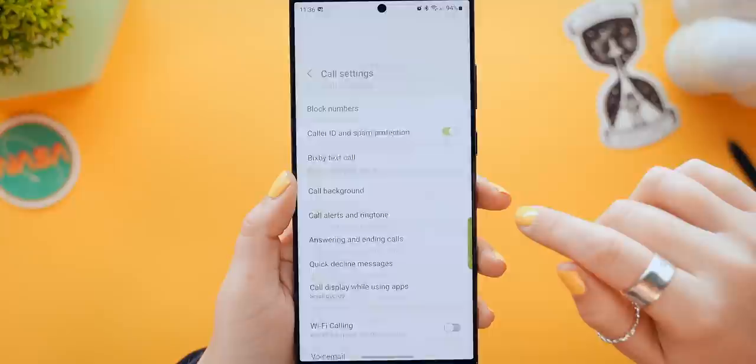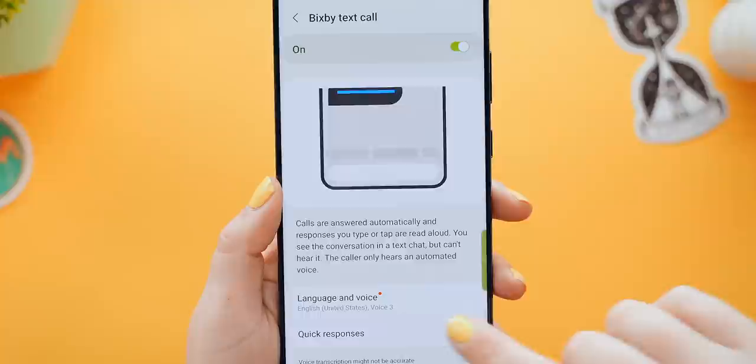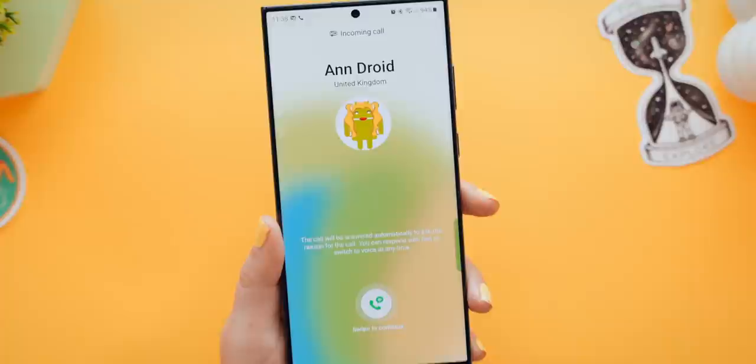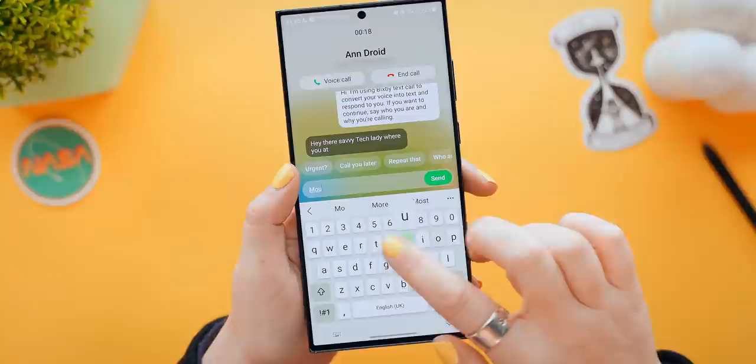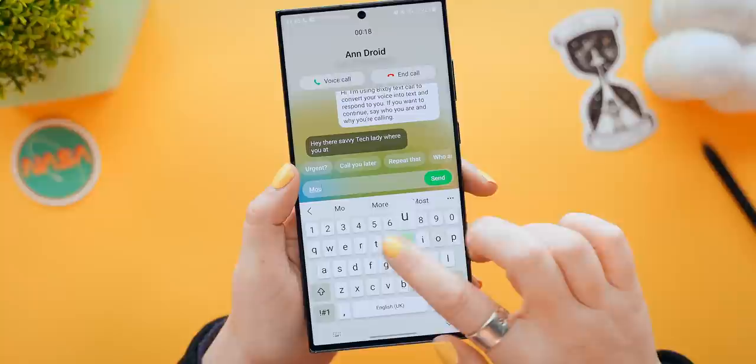Usually I don't recommend Bixby, but hear me out because surprisingly Bixby is actually getting better. Head into the call settings, tap on Bixby Text Call and toggle it on. Not only can you select a language, but you can also choose a voice. Now whenever you get a call, if you answer using Bixby, she'll actually start transcribing the entire conversation word for word. Then you can just type in your response and she'll read it out. This is honestly such a cool feature and I was so surprised at how well it works, so definitely try it out.